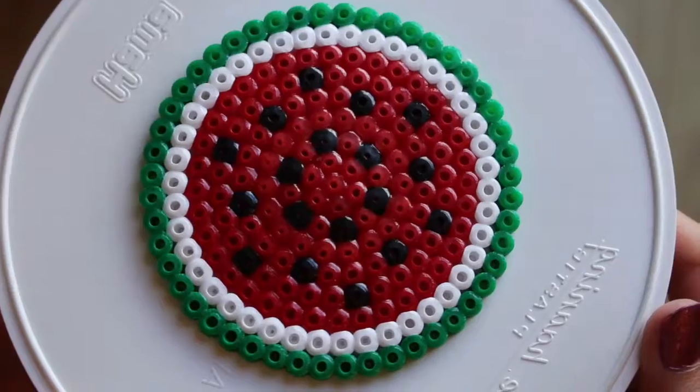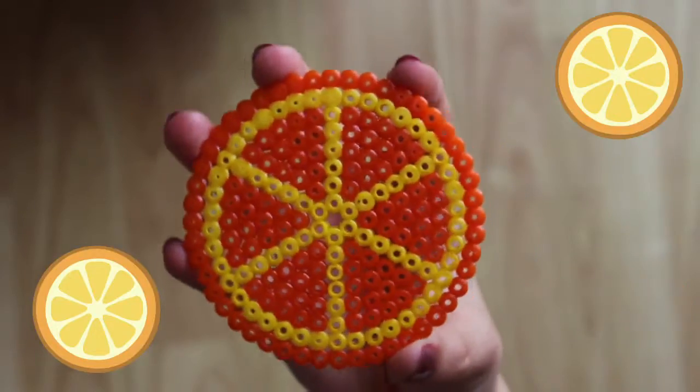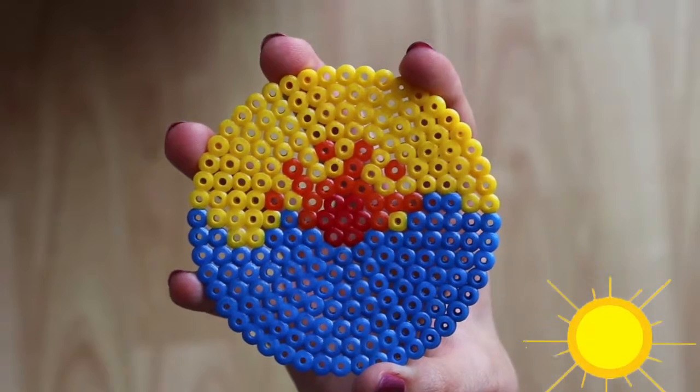And now you're done! You can play with many patterns. For inspiration I made an orange, I made one with flowers, I made one that has a frog on it, and I made one that has a sunset on it.